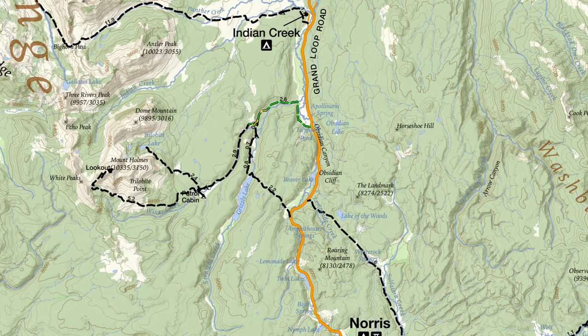This is Jake with Hike 734, hiking the Mount Holmes and Trilobite Lake Trail in Yellowstone National Park. The trail works its way up Winter Creek, then forks. I went up Mount Holmes first, which circles all the way to the top where there's a lookout. And then I also went up to Trilobite Lake.